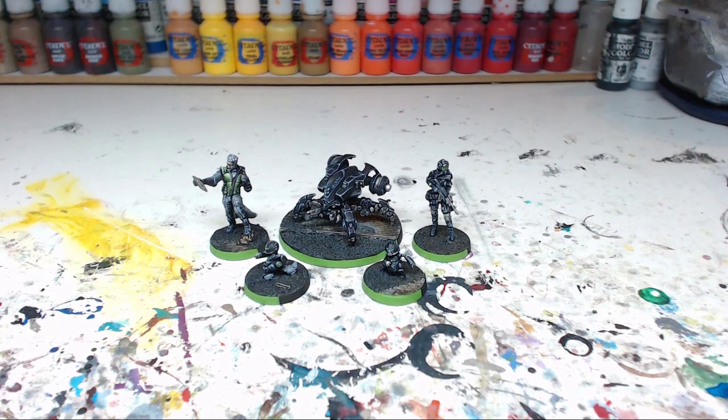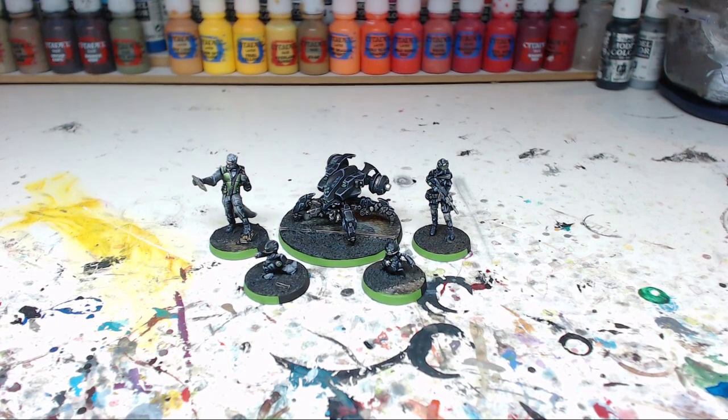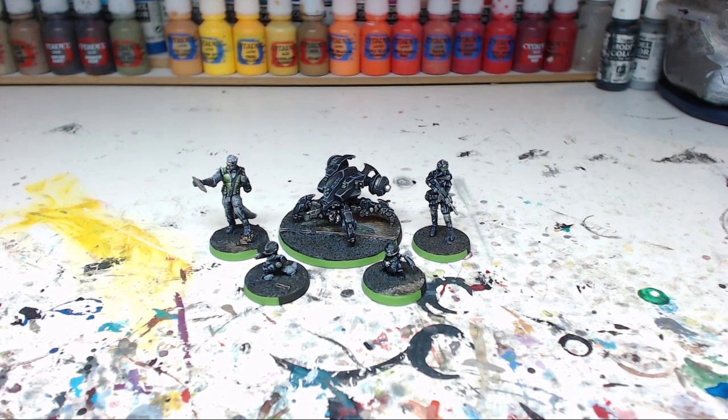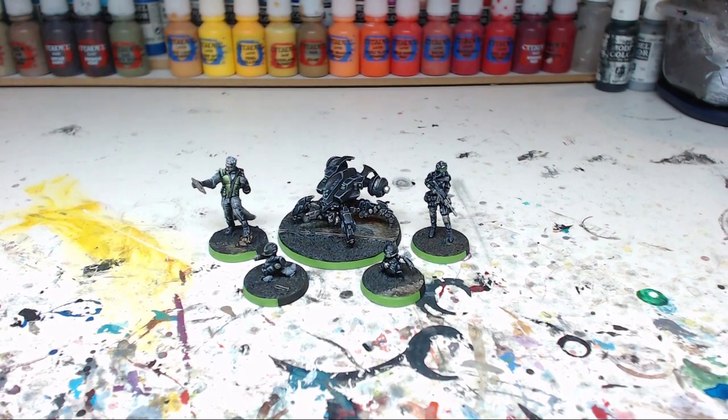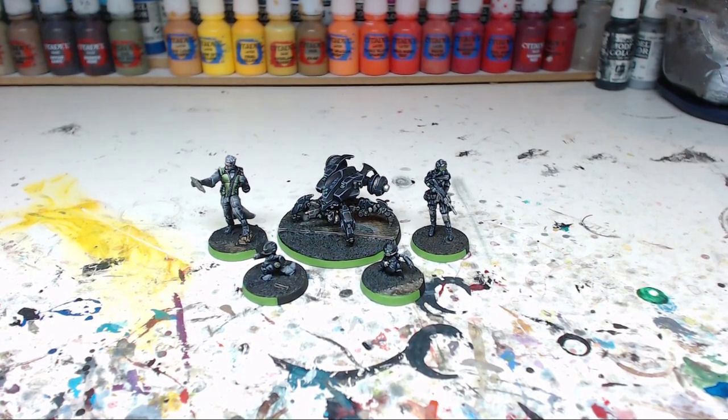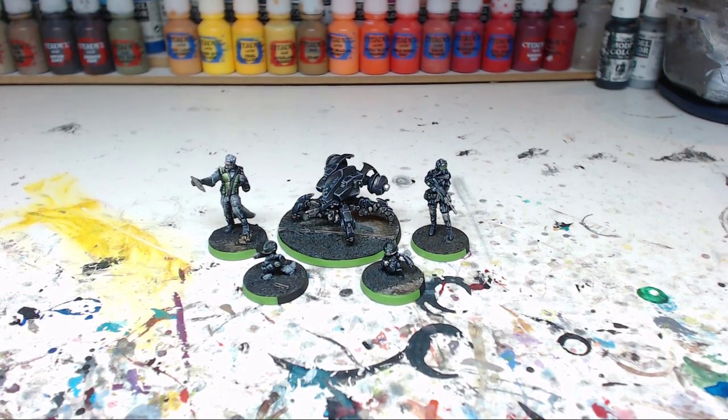Hey everyone, Corvus here. Welcome to this video where I'll show you these Infinity models, which are part of a bigger commission I'm currently working on. The customer asked me to do these miniatures first because we'll be using them in a tournament quite soon, so I'll varnish them this weekend and then ship them to him next week so we can have them in time for the tournament.